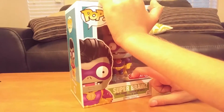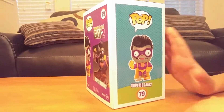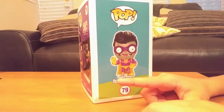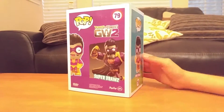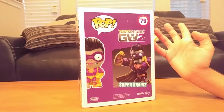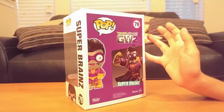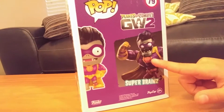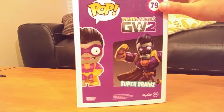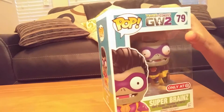It's a sticker. So as you can see here, Pop — he's saying Pop with his cool muscle, Super Brains. In the back it says everything made by PopCap, EA, and Funko. And this is what he looks like in Garden Warfare 2, Super Brains, as you can see here. And on this side you can see him. And let's get opening.